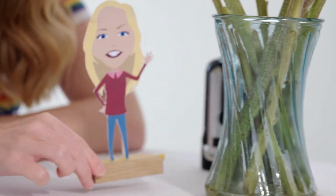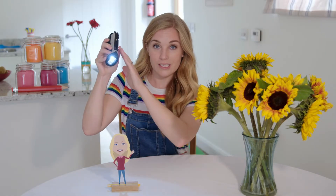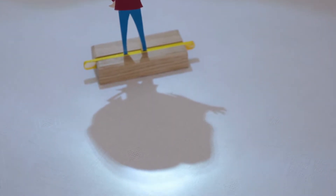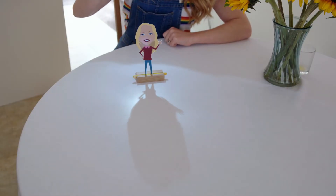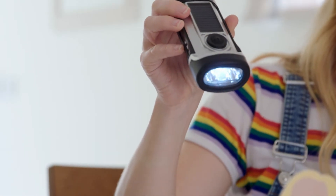Shadows can also change size and shape if the light moves. To show you, I'm going to need my assistant — Mini Maddie — and a torch. Right now the light is quite high above Mini Maddie, and you can see she's making a short shadow. That's because the light is only hitting the top part of her body — she's not blocking much of the light. But watch what happens if I move the light down. Now her shadow is much longer, because more of her body is blocking the light. As I lower the light, the shadow gets longer, and as I bring it higher, it gets shorter.